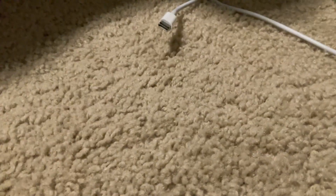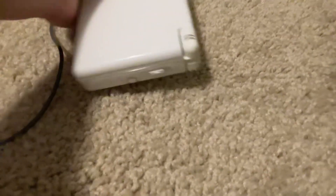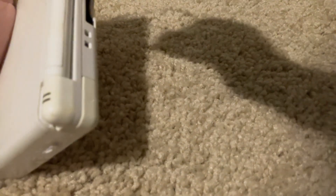And this is where you charge it, right here. Then you plug it in and then you should have it on.